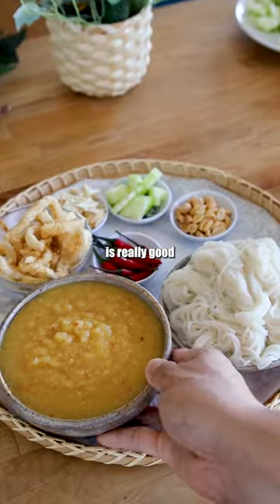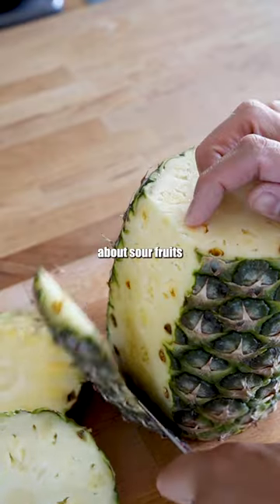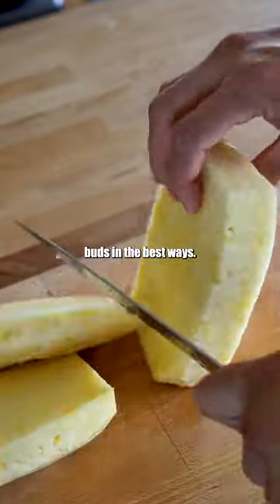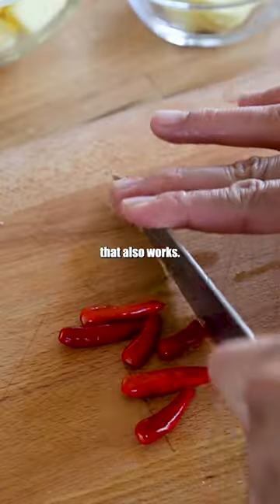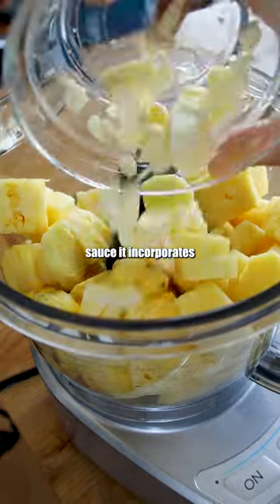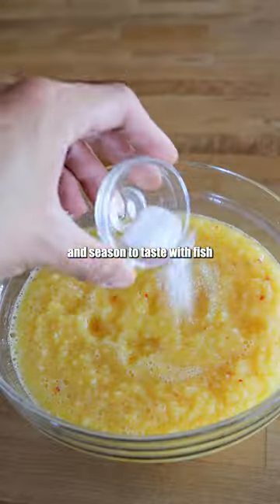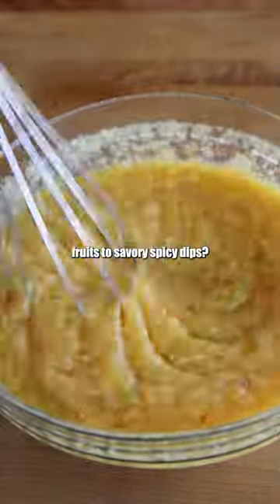Pineapple with fish sauce is really good because it makes this Lao dip called jiao maknat. There's something about sour fruits with savory ingredients that just hit all the taste buds in the best ways. There's a classic green mango with fish sauce dip that also works. When it comes to this pineapple sauce, it incorporates fresh chilies, ginger, garlic, and is seasoned to taste with fish sauce and padaek. Have you tried adding sour fruits to savory spicy dips?